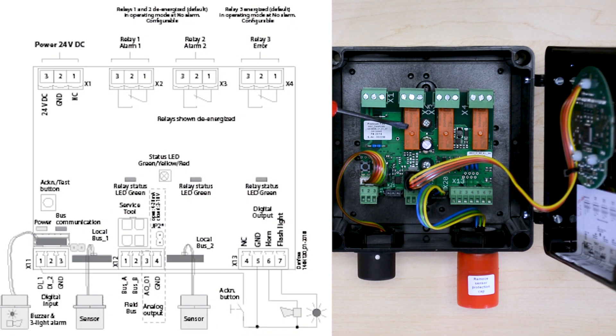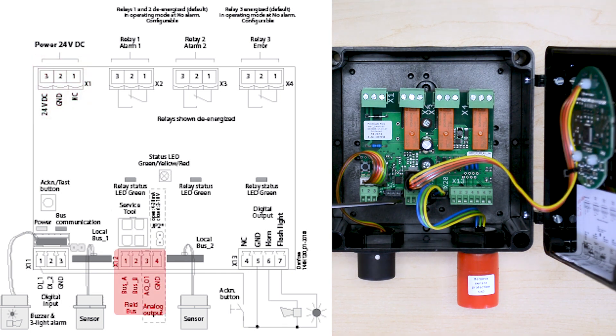Inside you will find the three different relays, the connection of the sensor head, the connection of the bolster and light, the screen connection, the terminal where the power needs to be wired, and the terminal where communication is also wired.